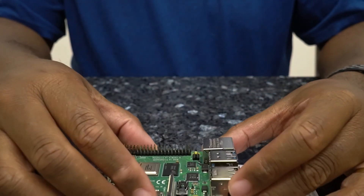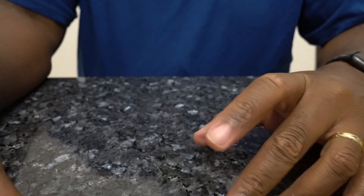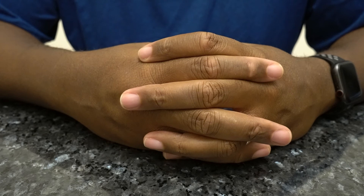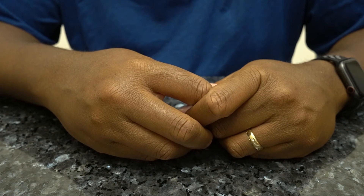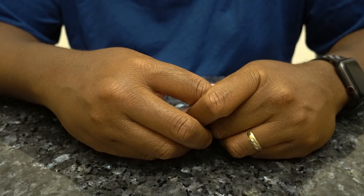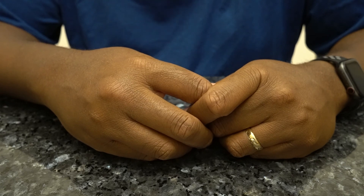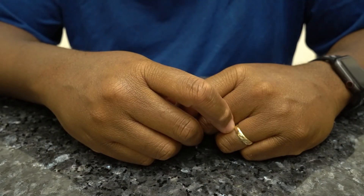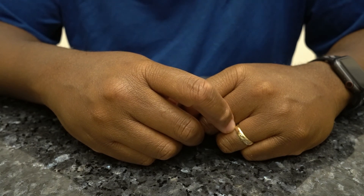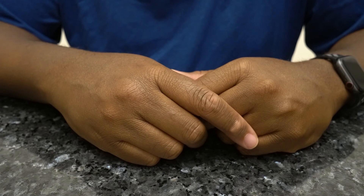So pretty good, pretty decent deal. I paid $110 for this kit on Amazon, and I think the 8 gig Raspberry Pi by itself was approximately $80, so I paid about 30 bucks extra for all the other stuff — the cables, the fan, the case, and the power supply — which is definitely worth another 30 bucks. That's the Kana kit, however you pronounce it. If you like this kind of content, like and subscribe, please, and I will see you in the next video. Thanks a lot for watching.